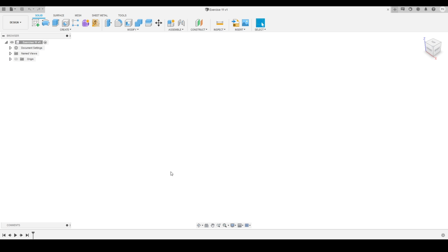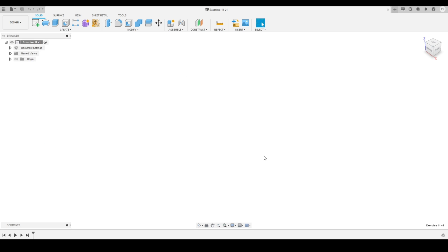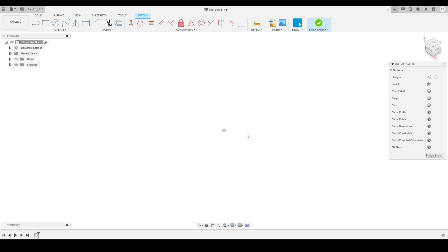We'll make sure that the design history is turned on. This bottom panel shows that my design history is on. If it is not turned on, just right-click there and you can enable it. Now we are ready to start modeling. We'll click on 'Create a Sketch' and select the top plane as the sketch plane. The tools are now active and the environment has changed to the sketching environment. I'll click on the view cube to go to the top view.